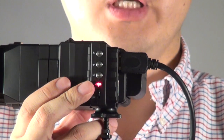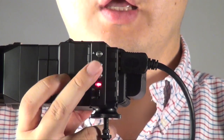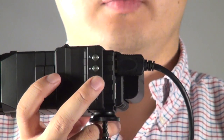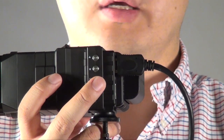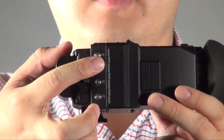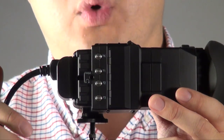On this EVF, the functions and settings are pretty simple. On one side, there's just the on/off button, and you can go into the menu to set things like brightness, zebra, false color, and peaking. On the other side are fast keys — peaking and F1 to F3 — which you can assign to whatever functions you want.